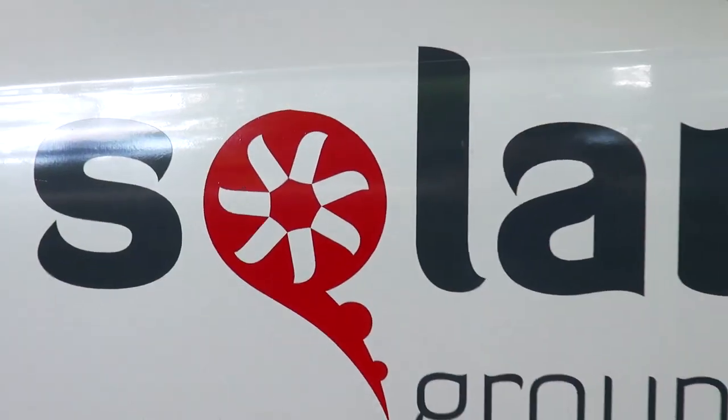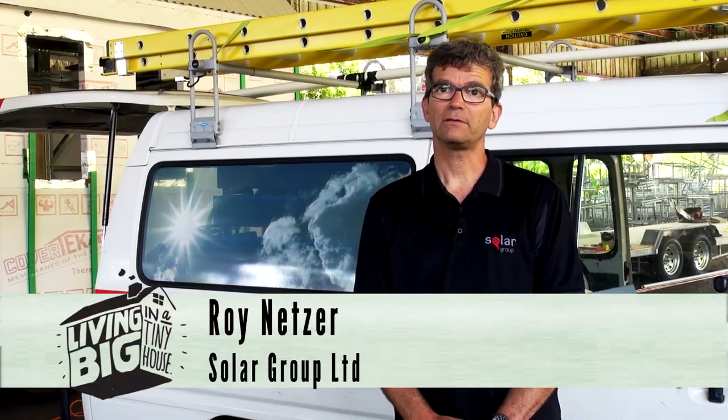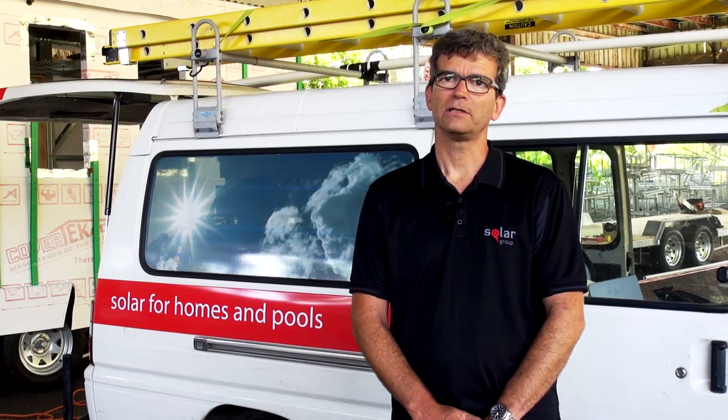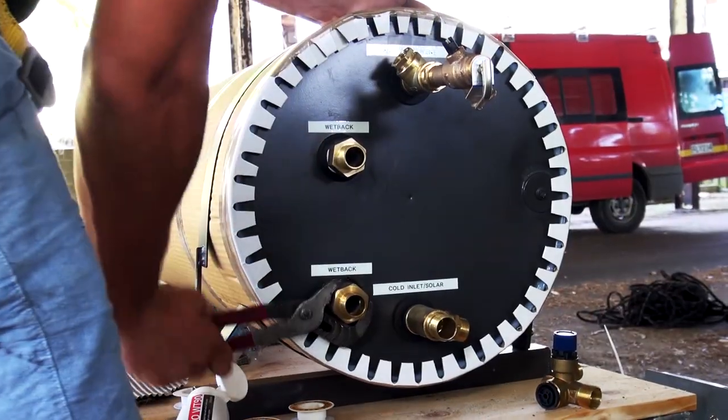I'm Roy Netzer, managing director of Solar Group. We specialise in all types of solar, and the reason we're doing solar and solar only is because we are into renewable and sustainable solutions. Anything that can last 15 years or more is us.